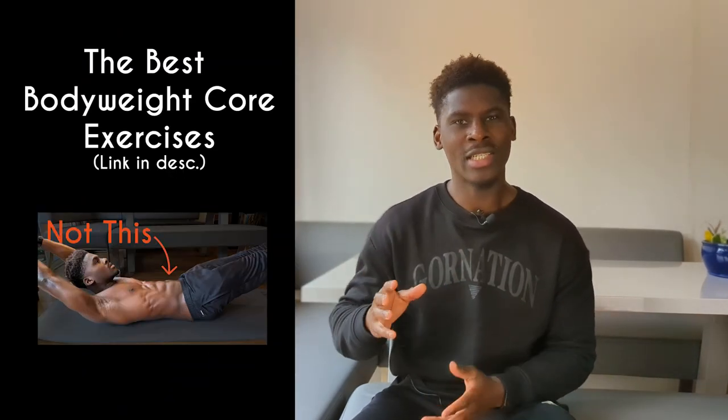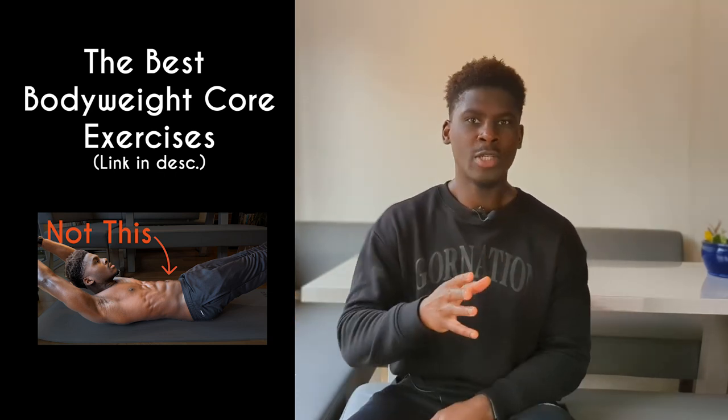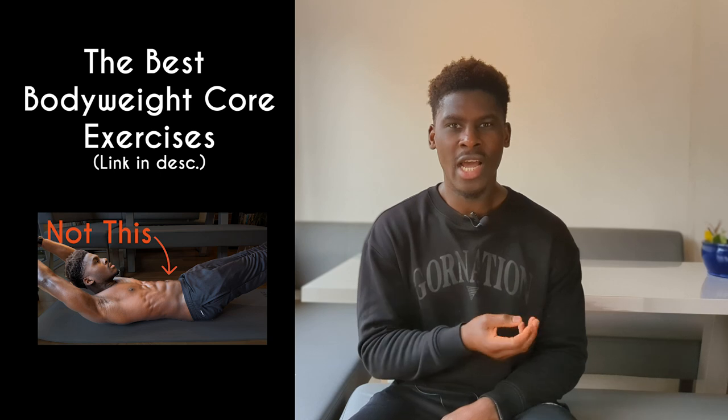To be crystal clear: I'm not saying we shouldn't train core specific exercises — we should. But we can be far more efficient about it than doing a hundred crunches a day. A few well-placed exercises that support building global strength can be extremely effective, especially if these exercises work in line with our fitness goals and our current strength level.